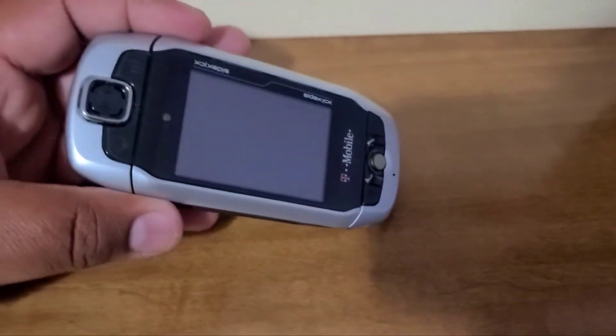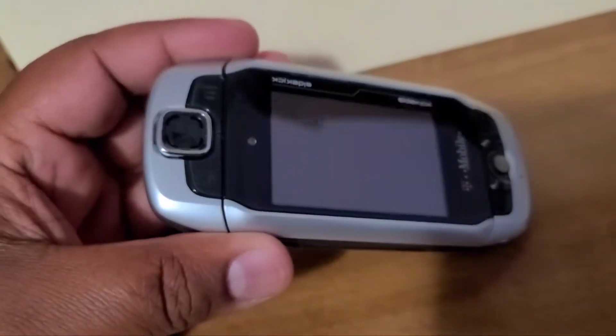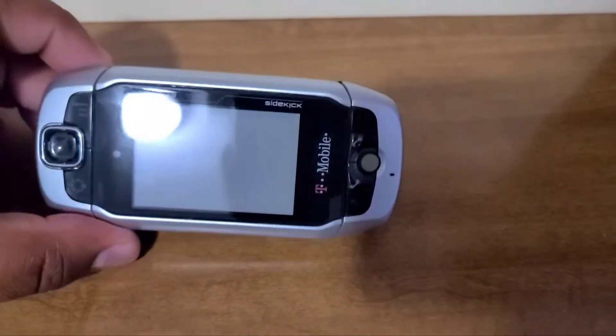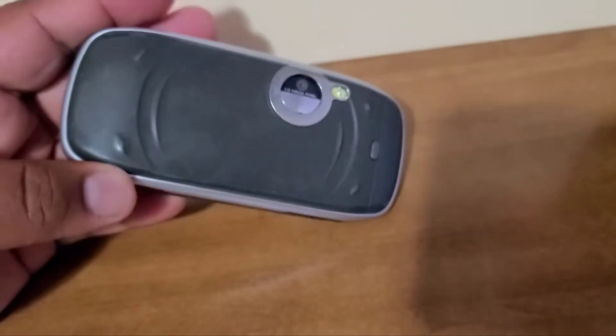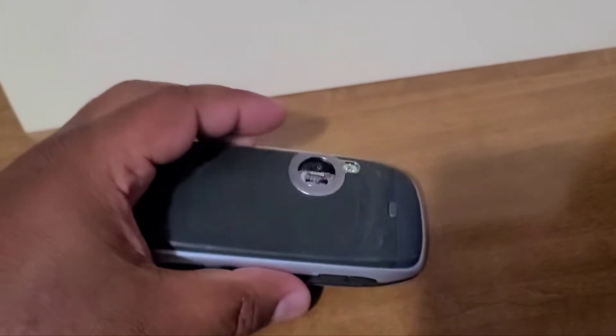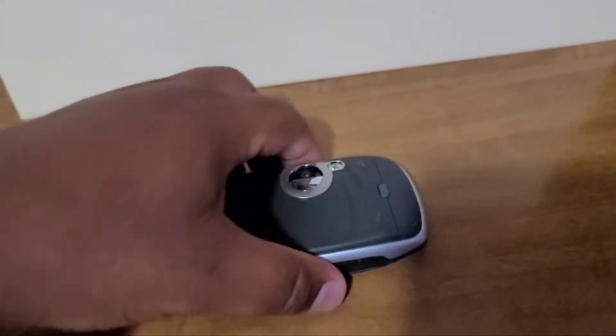Let me show you some up-close footage of it. We don't see these very often anymore, so it's always good to be able to see a Sidekick 3. Let me show you the back — it's a little worn out, but it's a 10-plus-year-old phone, so what can you expect?